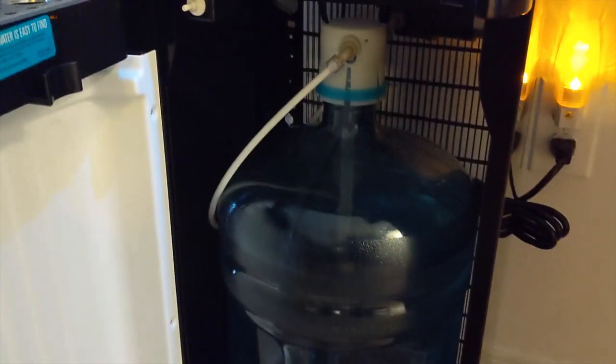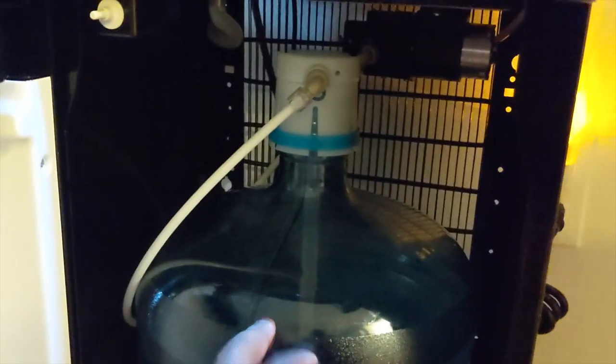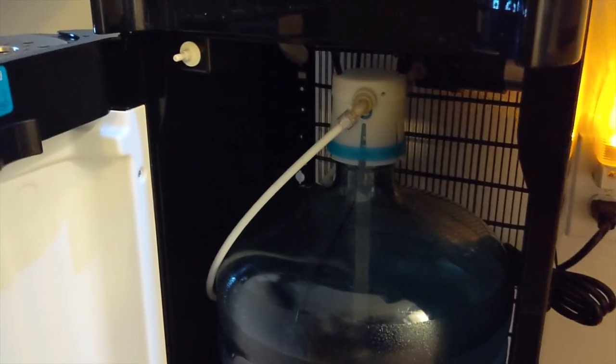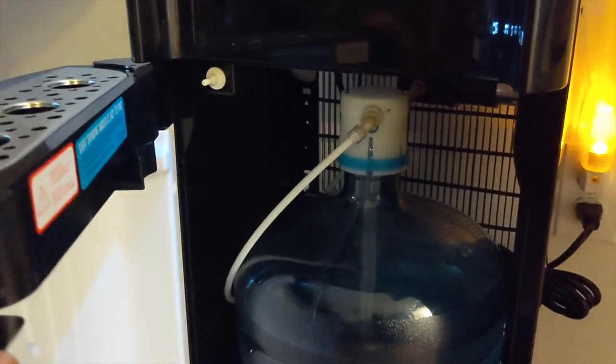Here we have the five-gallon water jug. It's really easy — everything is already assembled. When I got it I basically just had to slide the water in, put the piece on top, and push it down. If you read the directions it tells you the order to do everything: when to turn the knobs in the back, when to push the buttons. Just follow the directions. Once you slide your water in, everything starts working.